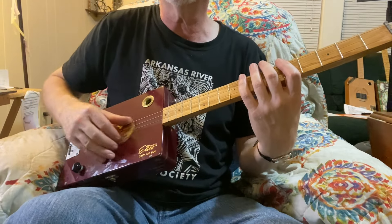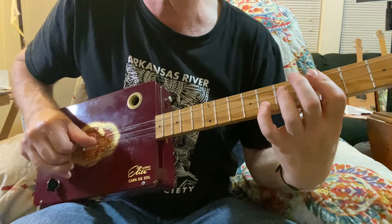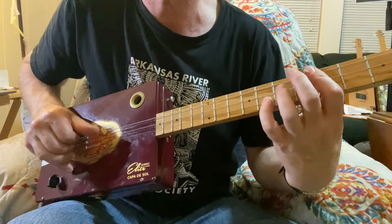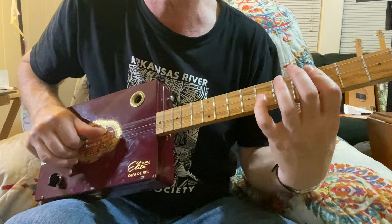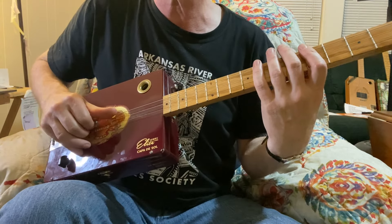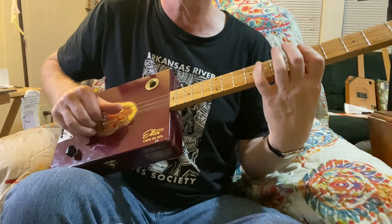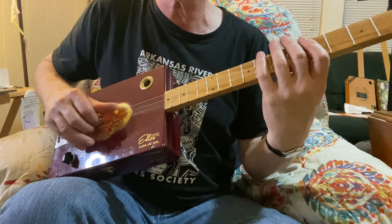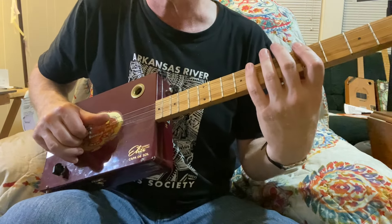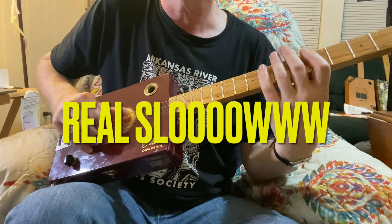You put the two together, and it's real funky. Here's the basic movement that I'm doing: I'm going from the top two strings to the bottom string with my thumb. My first and second finger are always claw hammering two strings at a time, and I'm moving this finger back and forth between the third, second, and first string. So real slow...